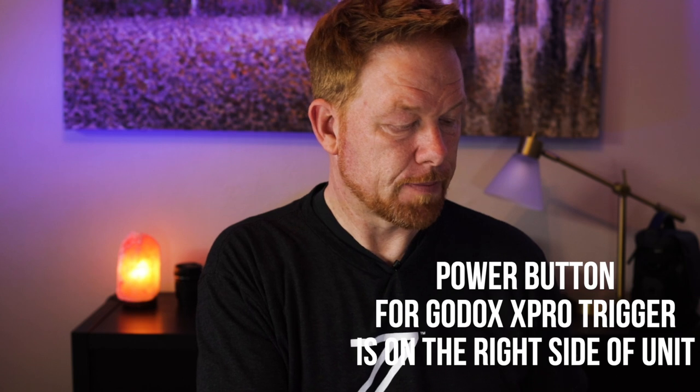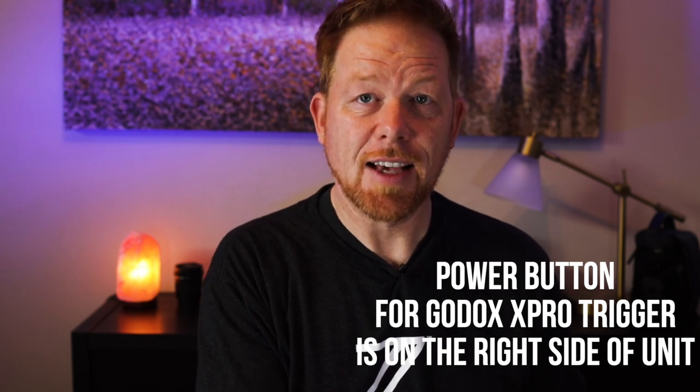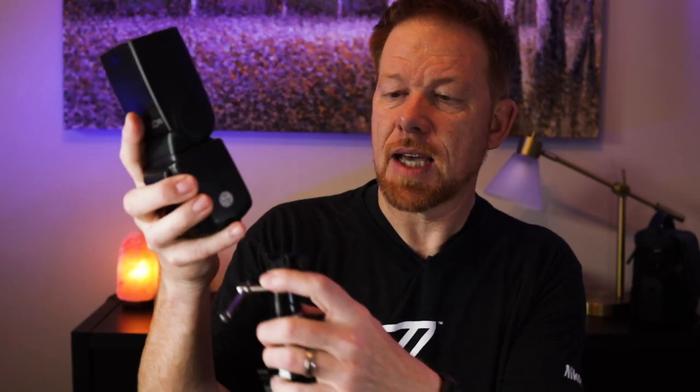All right, the first thing you're gonna do is put your trigger on top of your camera. There's a little nut — you just tighten it down. Then you're gonna turn your trigger on, and you get an LCD screen with a bunch of options. Now this is like a Cadillac, it's like a Lamborghini — we're gonna show you how to drive it in Pinto mode, so be ready for that.